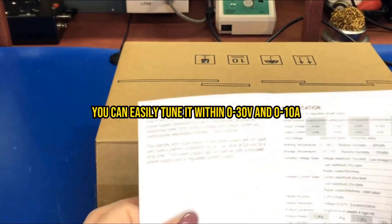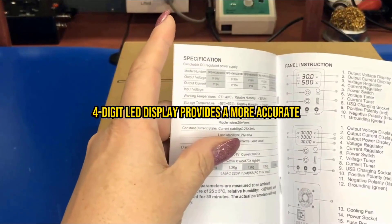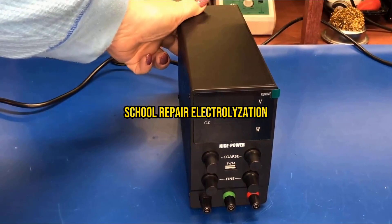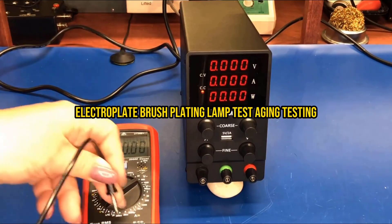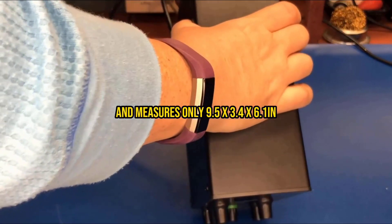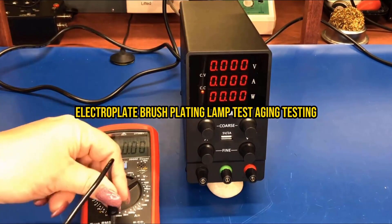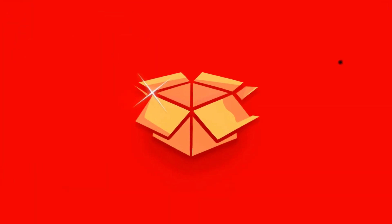The intelligent thermal protection automatically activates the cooling fan when internal temperature exceeds 122 degrees Fahrenheit, ensuring consistent performance during extended use. Keep in mind that those requiring laboratory-grade precision measurements may want to verify the accuracy specifications. For electronics students, DIY enthusiasts, and hobbyists working on circuit testing, battery charging, or component aging tests, this power supply offers an excellent balance of features, safety, and workspace efficiency.